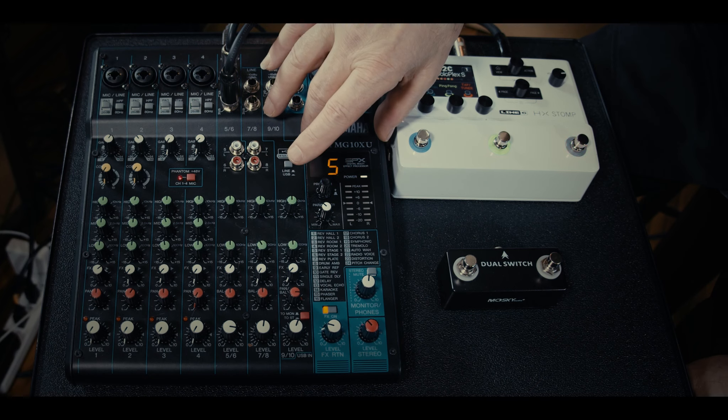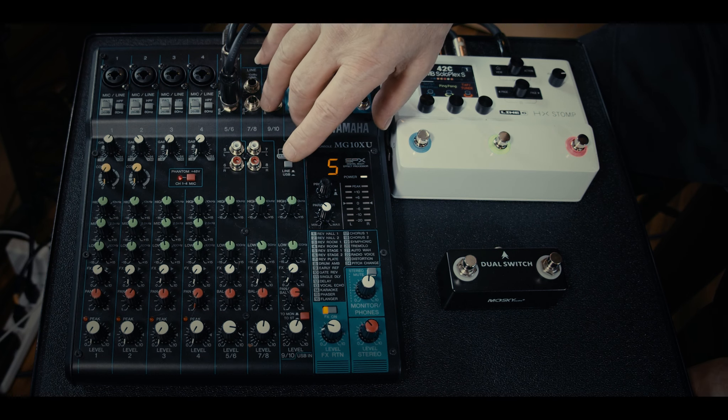In the back there's a USB connector — you can use this as your audio interface and record directly to your DAW in your computer. You've got 24 different effects: reverbs, plate reverbs, hall reverbs, spring reverbs, delays, and combinations of those. Yamaha SPX effects — they're legendary and they've just gotten better and better.